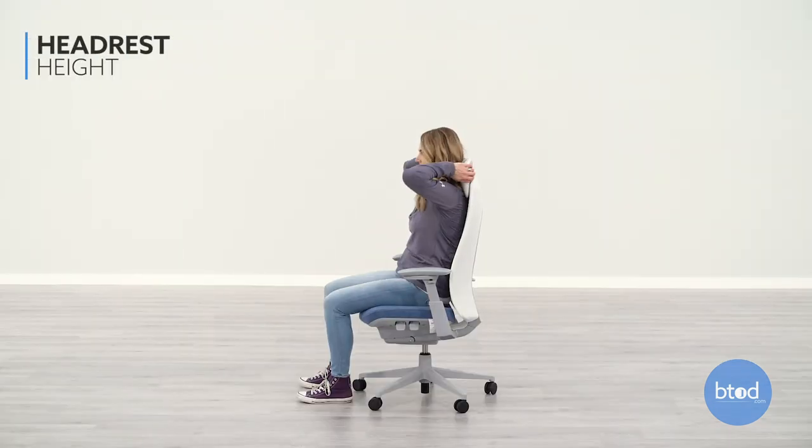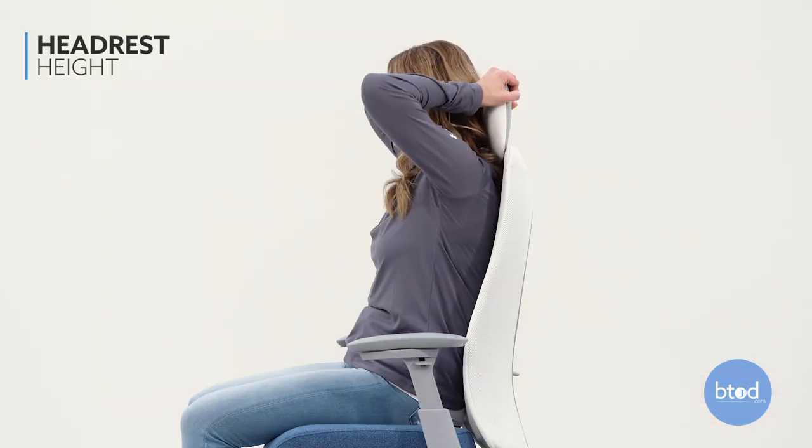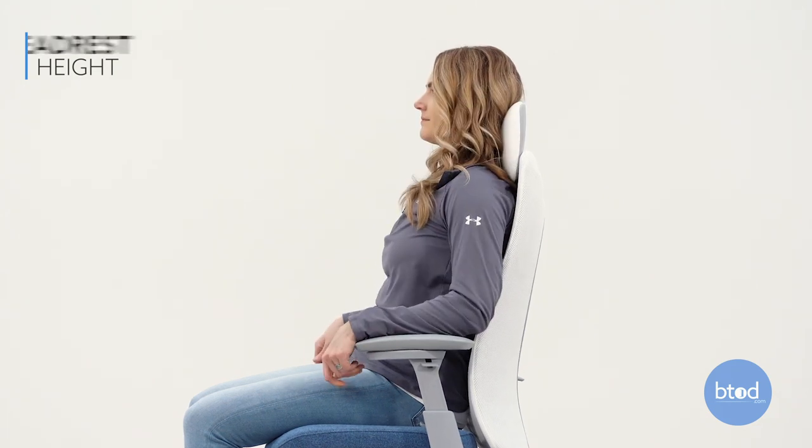To adjust the headrest, simply grasp the headrest and move it up or down to adjust the height that fits most comfortably to you.